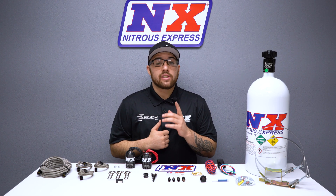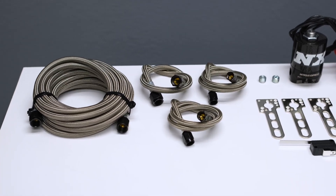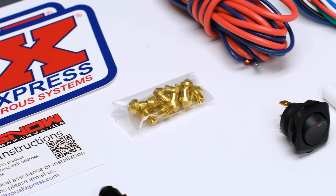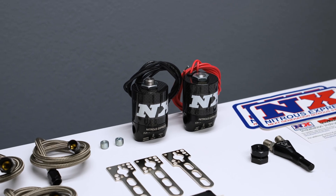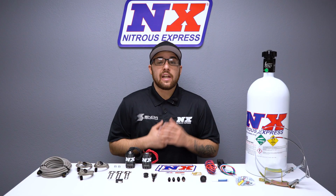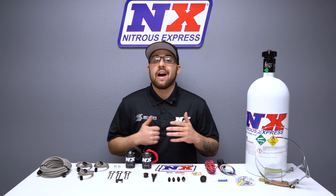Included in this system are a single Shark Nozzle and Nozzle Mounting Bung, stainless braided lines, a wide open throttle switch, jetting for up to 250 rear wheel horsepower, NX Lightning Series solenoids, and if you purchase your system with a bottle, you'll get our industry-exclusive Lightning 500 Bottle Valve.